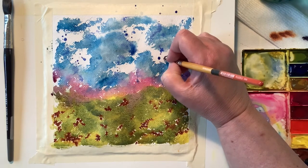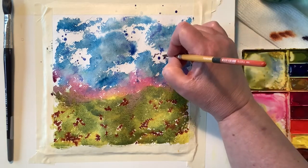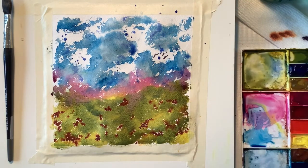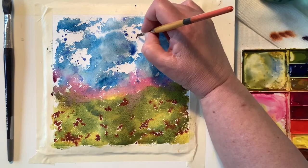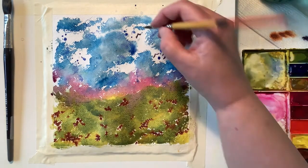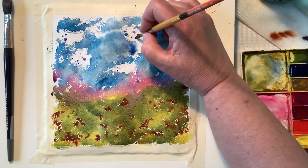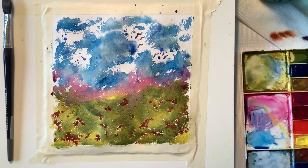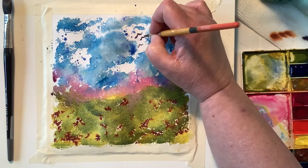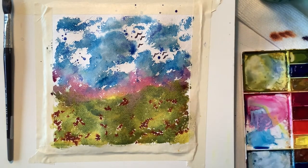Up on top, I'm going to paint in some little birds just to have a little bit extra going on up there. I liked the way that looks. And this whole time I haven't let anything dry naturally — I haven't used my heat tool, nothing. It's still very wet at this point in time.